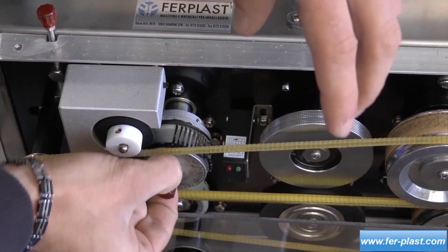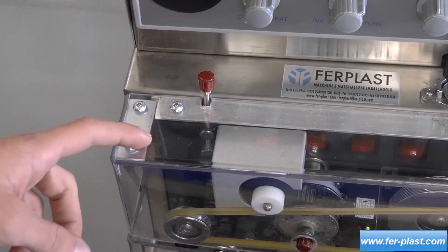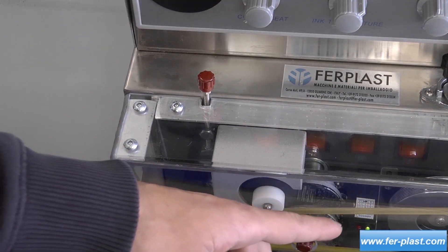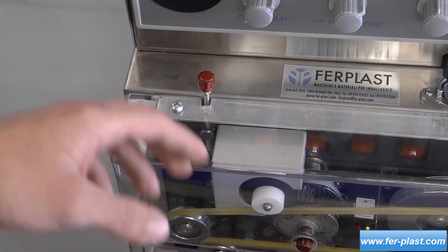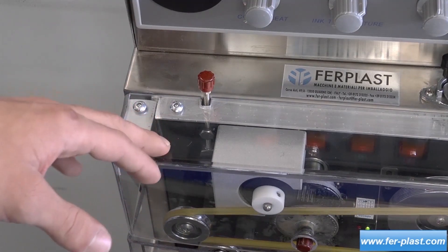In the upper part, we find a pressure regulator, which allows us to adjust the distance between the roller that releases the ink and the marker itself. The closer the roller, the more ink will be released on the product. It is good to keep it at a correct distance to avoid smudging or stains.